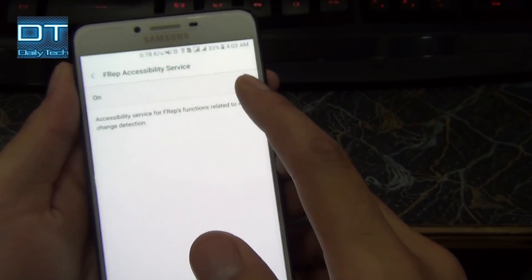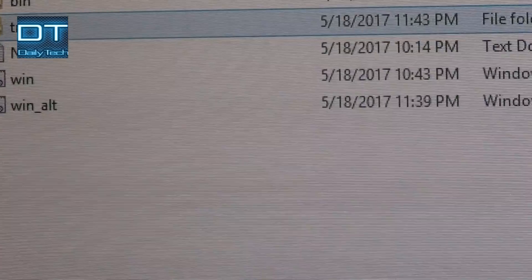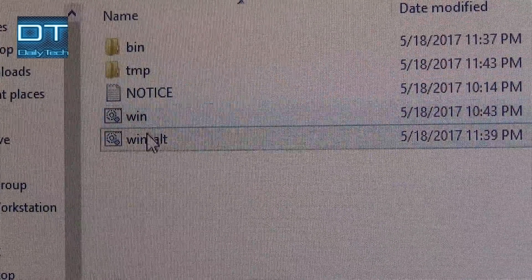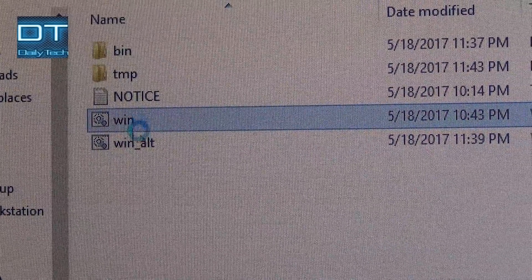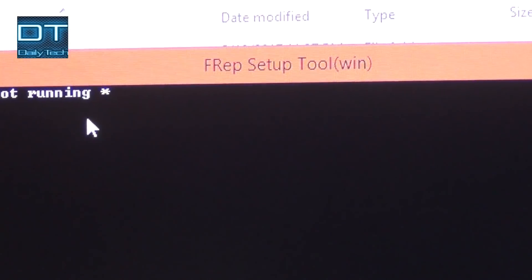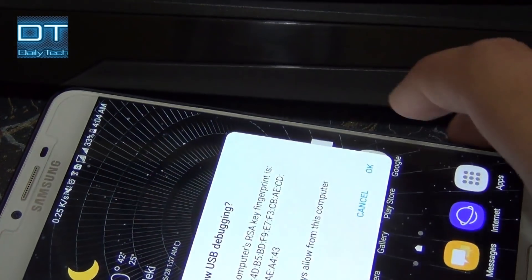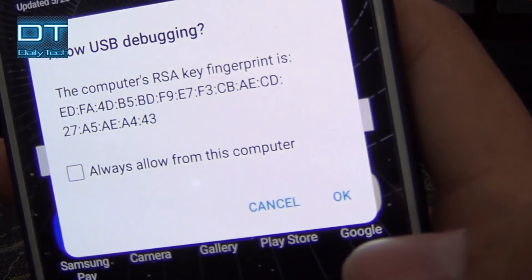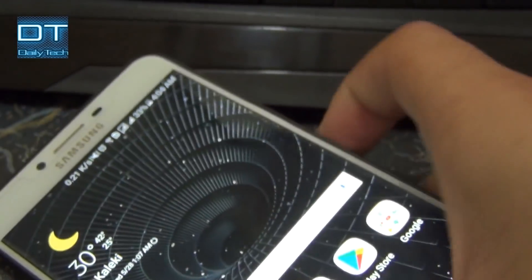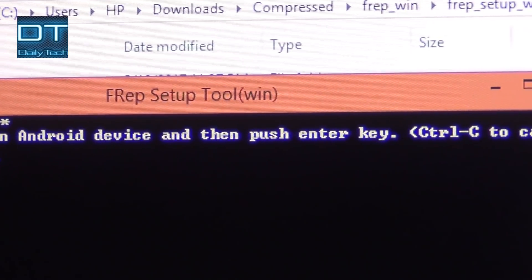Now you can see it's on. Let's move to the computer. Open the .bat file — it's the DOS file. On the phone, click 'Allow.' Now you can see USB debugging is already enabled, so now I'm going to open Frep.